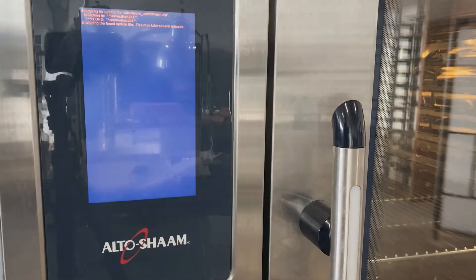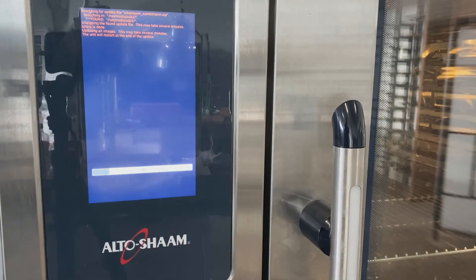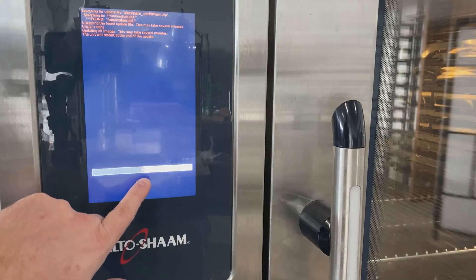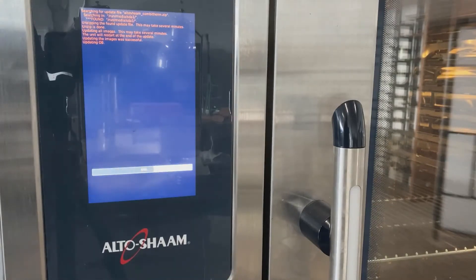The oven automatically goes into extracting the file from the USB. The note at the very beginning says this may take several minutes, so it's important to let the oven run through the program itself — don't turn the power on or off. My oven is fairly new so it's taking the USB fairly quickly because there's not a lot of files to update. If your oven hasn't been updated in a couple of years, this process may take longer as the oven has to take more files off the USB and upload them to the boards and software systems.